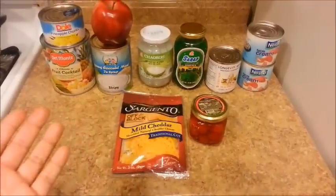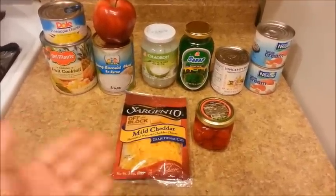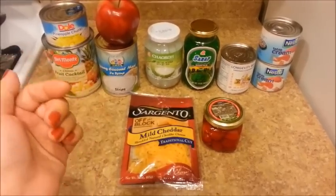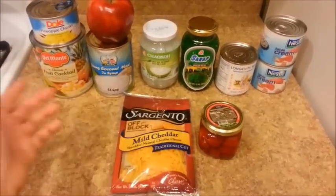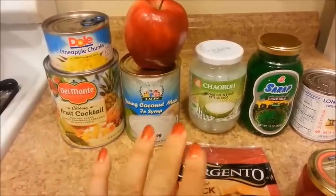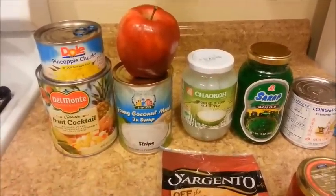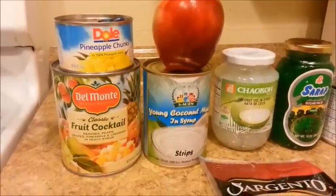I just returned from the Asian supermarket and it's like 10 p.m. right now. The reason I'm starting this video at this time is because I need to fully drain all the fruits. I'm going to open the cans of fruits and then dump everything into the colander and let it drain overnight. But first, let me show you what I've got.